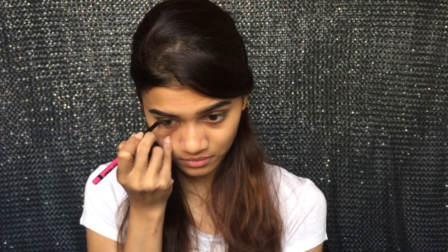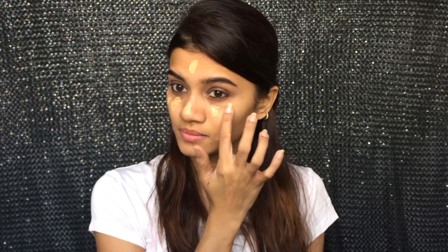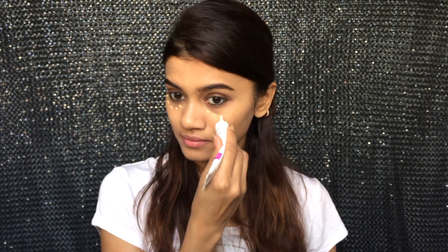Next I'm taking the Nykaa Rock the Line Kajal and just lining my lower waterline with it. Moving on to my base makeup, I'm going to mix my BB Cream with some Lakme Peach Milk Moisturizer because Aliyah has this very natural and dewy young look going on. Since she doesn't have a proper concealed under eye area, I'm just going to dot the BB Cream under my eyes to hide the dark circles and blend it properly.